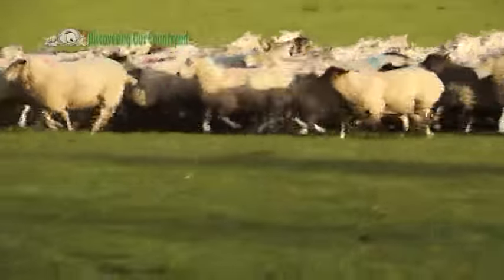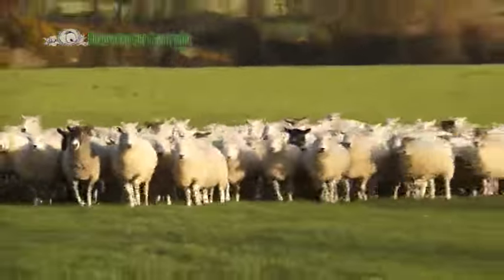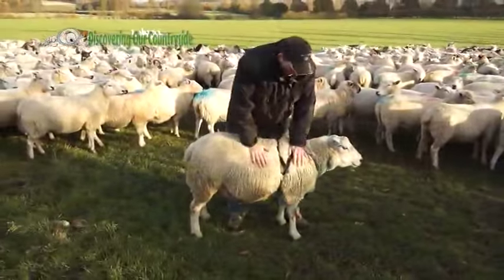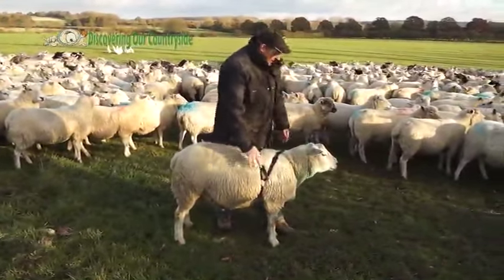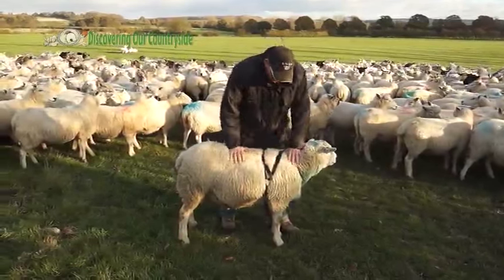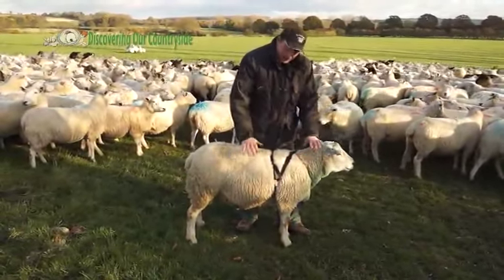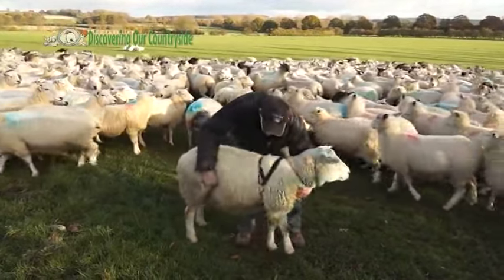There is a lovely little farmer saying: if you put the tups in on Bonfire Night, the lambs will be born on the 4th of April. This is a big old tup — a male sheep. Most of the sheep are females in here. His job is to mate with the sheep.